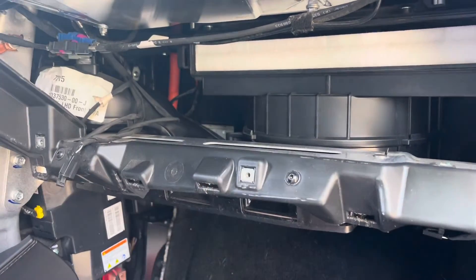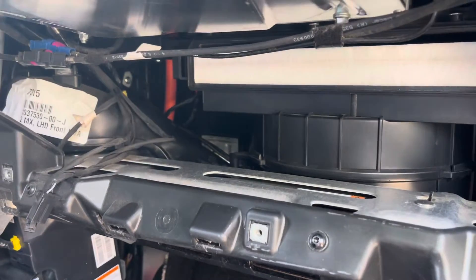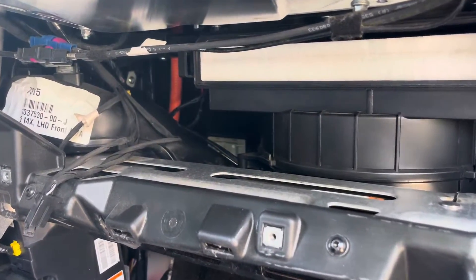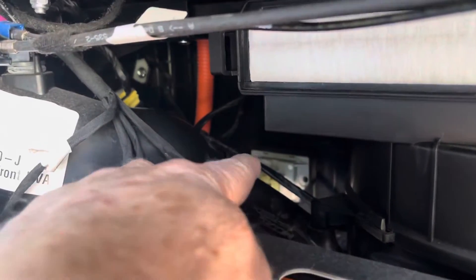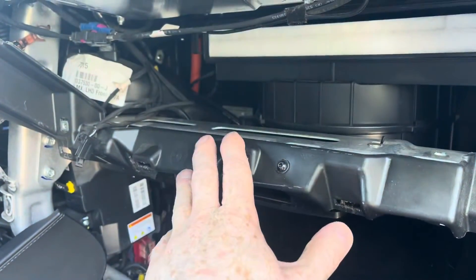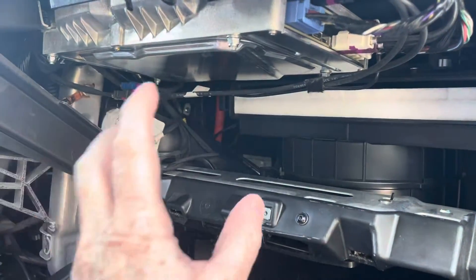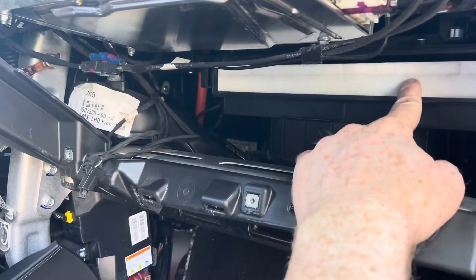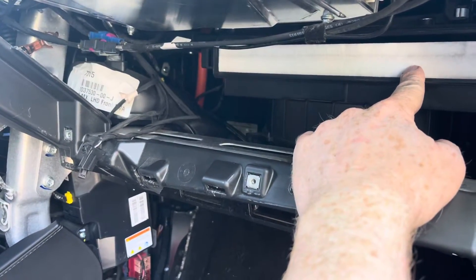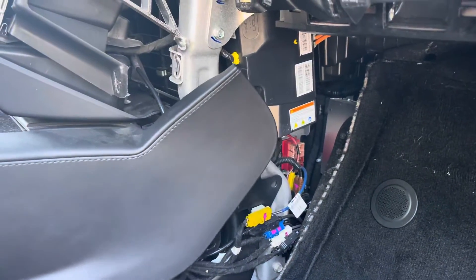What I'm getting at in this video is to clean the radiator or the heater core and the evaporator. I've got another video on how to get into the cabin air filter, so you can check that for the access steps.